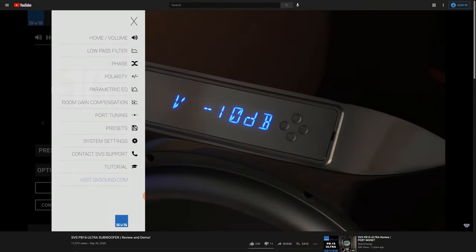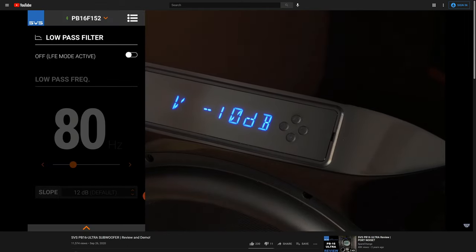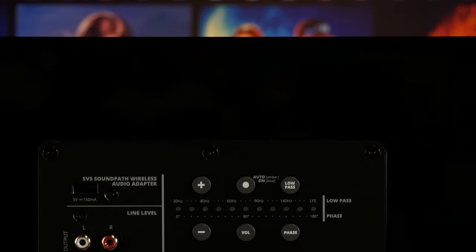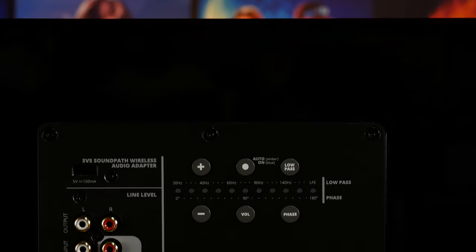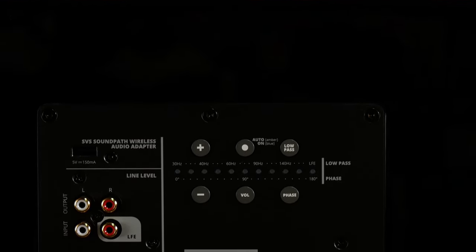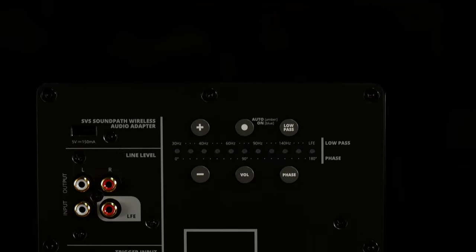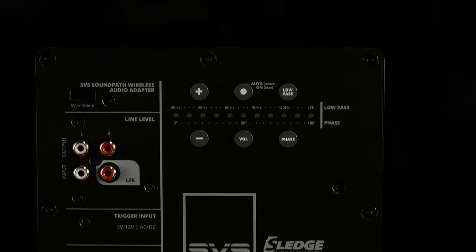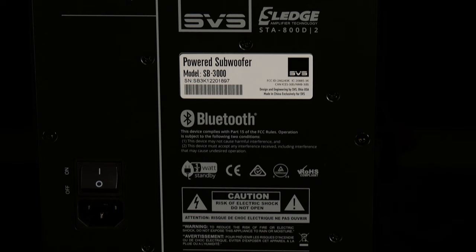We've covered this app extensively in our previous review of the PB16 Ultra, but to keep it short, it's a great way to easily control pretty much every aspect of the SVS subwoofer, like parametric EQ, phase, polarity, room gain compensation, and a lot more. Around the back of the SB3000, you'll find a USB port for the SVS SoundPath Wireless Audio Adapter, along with the Intelligent Control Interface, some RCA inputs and outputs, a 3- to 12-volt trigger input port, and finally a power switch and AC input port.